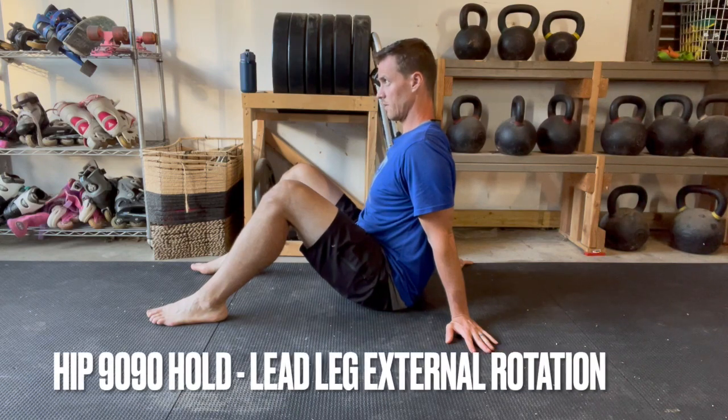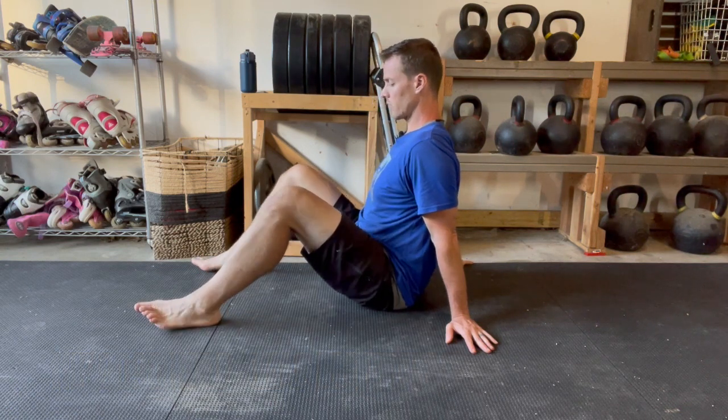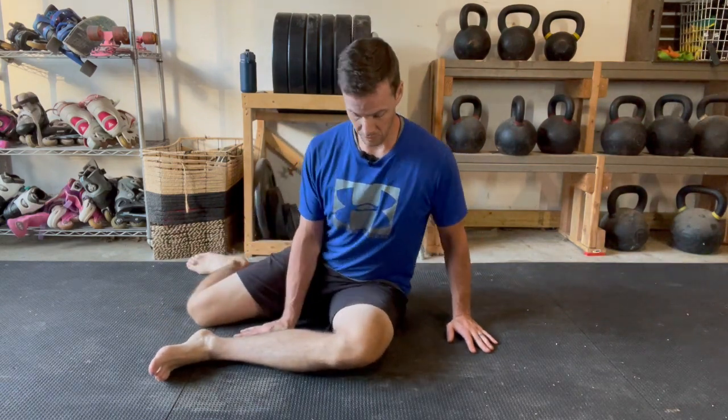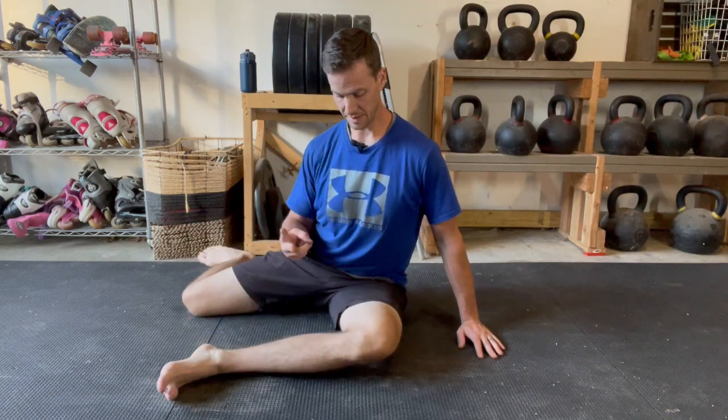Hip 90/90 position for the lead leg in external rotation. To get into the position, simply start like you see me here. You're going to let both knees fall in the same direction. Then we look for three 90-degree angles: the first is between the two thighs at the groin, and the second and third are at the front knee and the back knee.